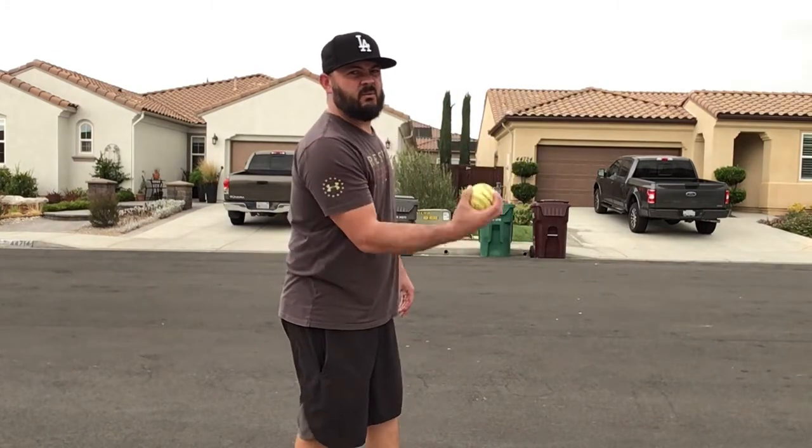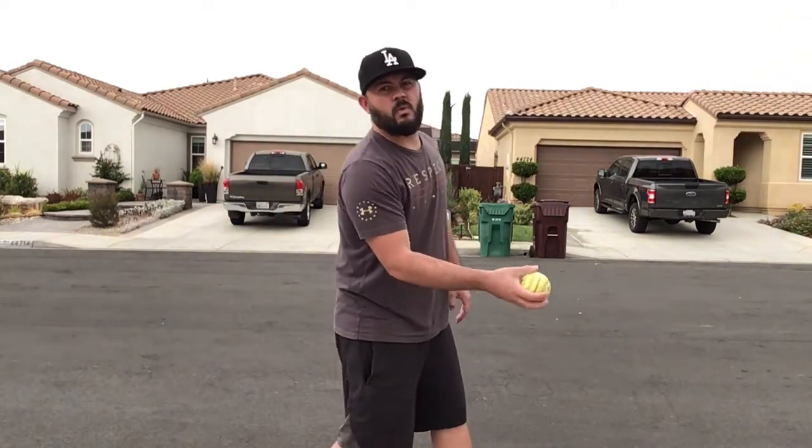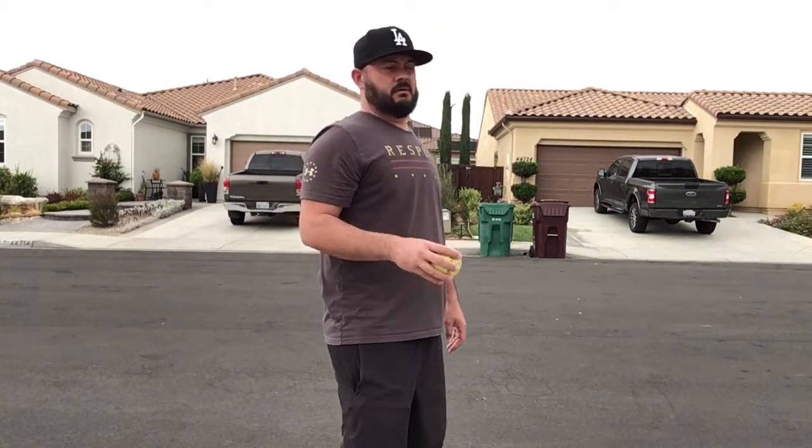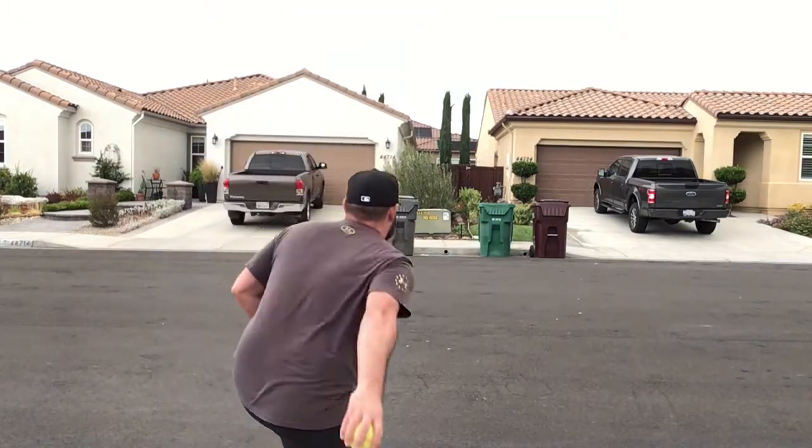Notice my arm's nice and straight — I don't want to bend it. I want to keep it nice and straight and roll the ball on the ground. Here we go. Swing, step, roll.